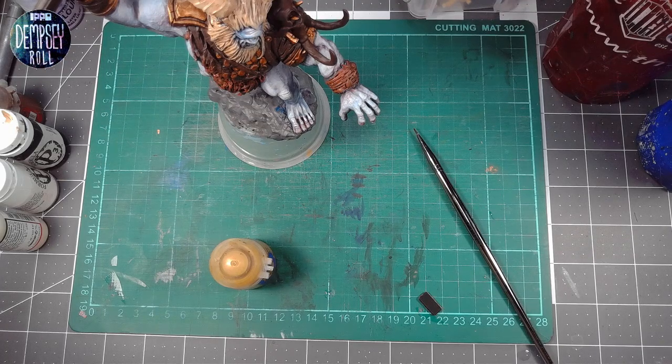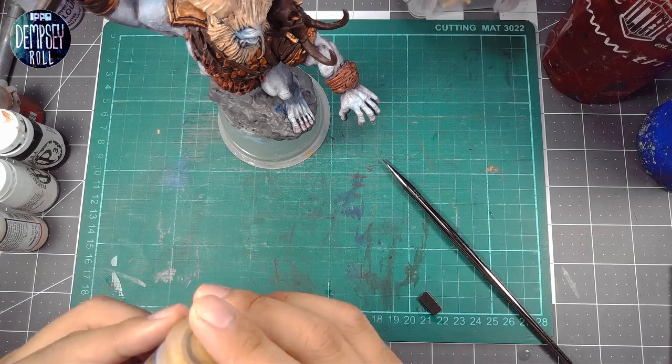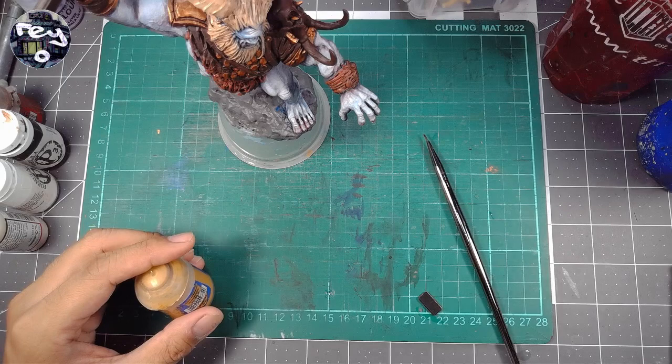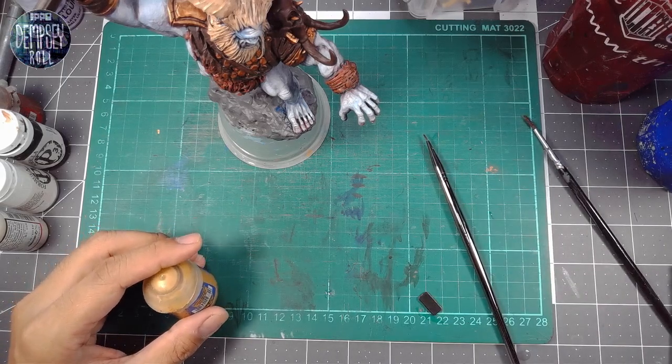Yaks kind of have this blonde hair at the tips. It's almost like frosted tips — like they're a boy band from the 90s or something. So let's go with that. Let's try and achieve something along those lines.